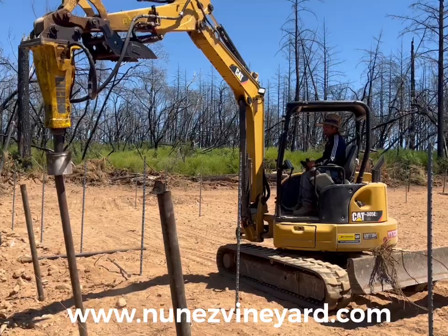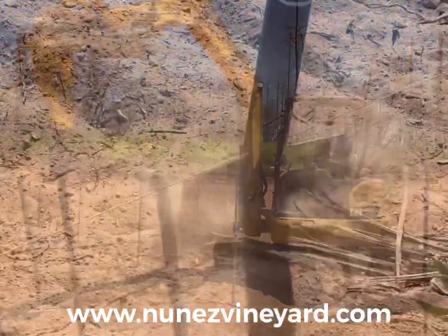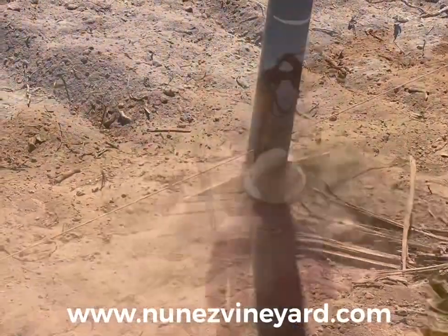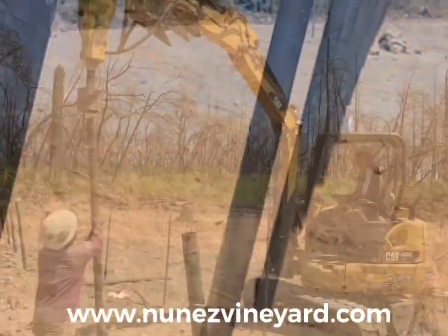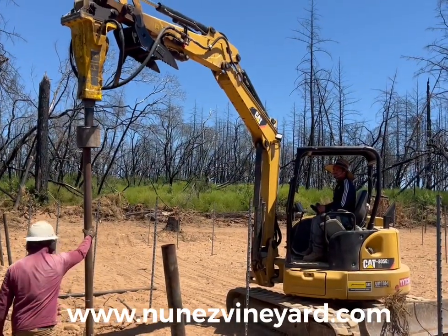These endposts are eight feet long with a single spade, as we have rather rocky soil. If we had loamy soil — easy to penetrate soil — we would use a 10-foot endpost with double spades to keep them from leaning inward.